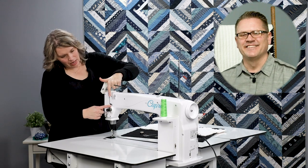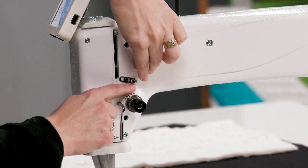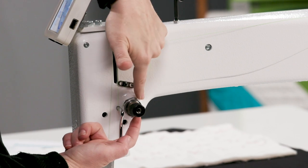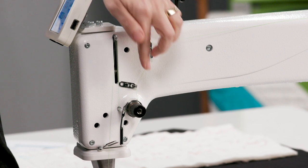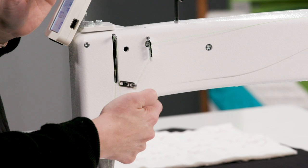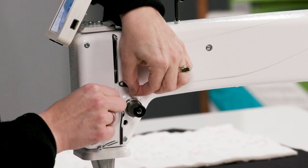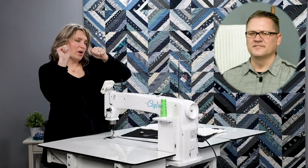Next, we come down — and you can actually see right here I am missing this thread guide, so I'll pop that thread in. This thread guide is very important — the one right above the tensioner — because it helps keep that thread lined up so it will pull smoothly through the tension discs. After this thread guide, we go around the tension discs. It is super important that we get that thread flossed into those tension discs — think of flossing your teeth, you've got to pop it down in there.